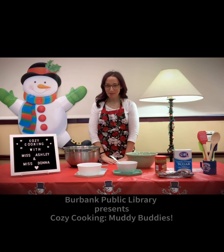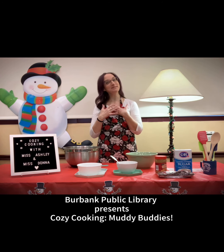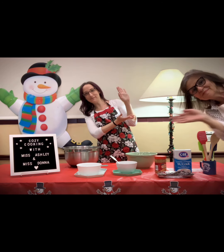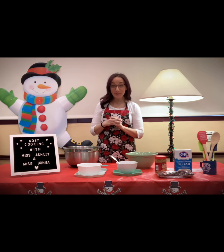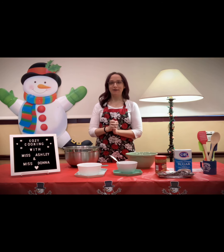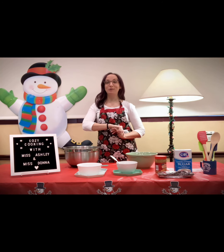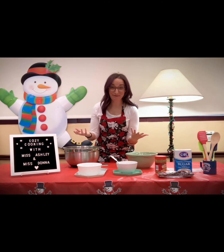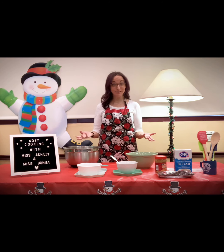Hi everybody, we are Burbank Public Library, and welcome to Cozy Cooking with me, Ms. Ashley, and off camera, Ms. Donna. We're going to be showing you how to make a really simple, really sweet holiday treat. In some places it's called Muddy Buddies, and other places it's called Puppy Chow, and then there are people like me who have never heard of either before. I grew up in Southern California and I just call it Chex Mix.